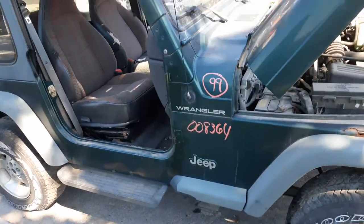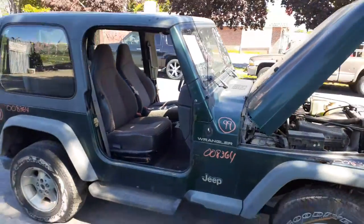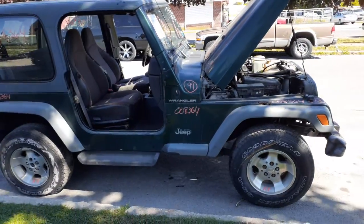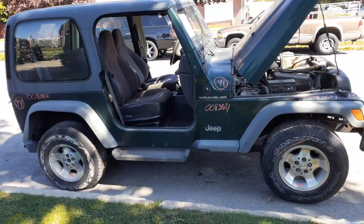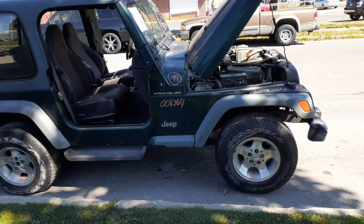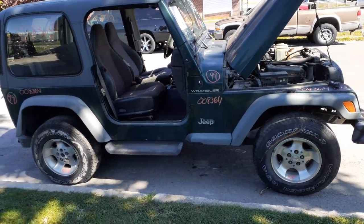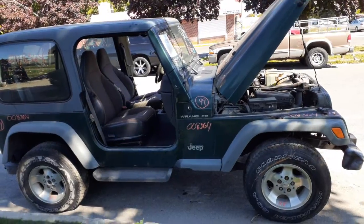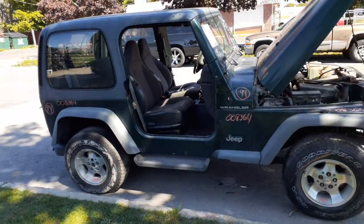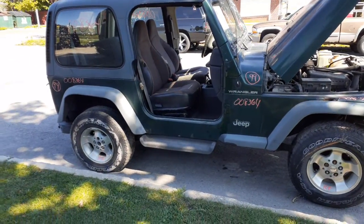Again, to go over it — 1999 Jeep Wrangler, 2.5 automatic, 4x4, 3.73 rears, front drive shaft, rear drive shaft — all good. Transfer case — thing was driven. You got a good windshield with the frame. Nice hard top, no doors — already sold the doors on it.